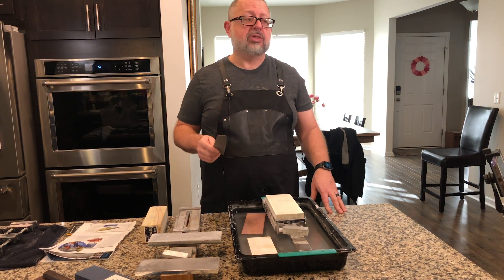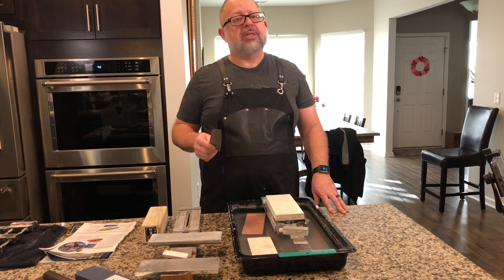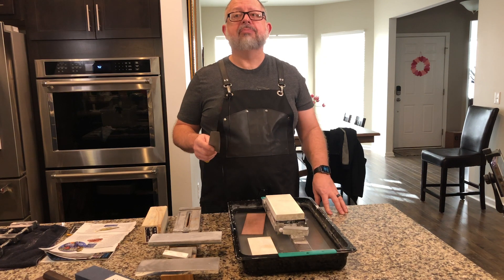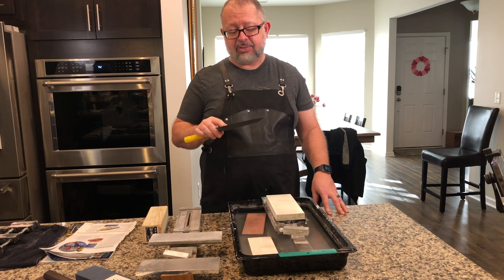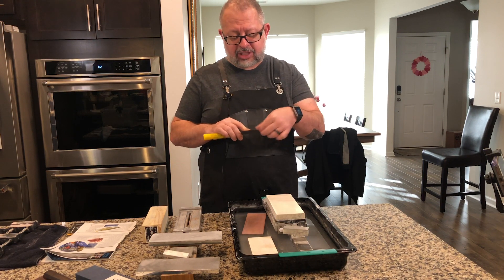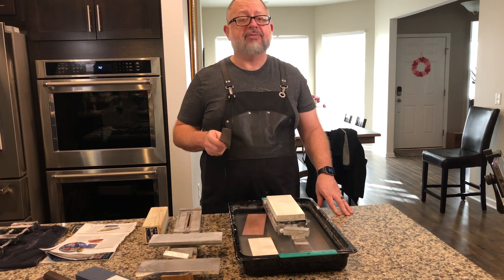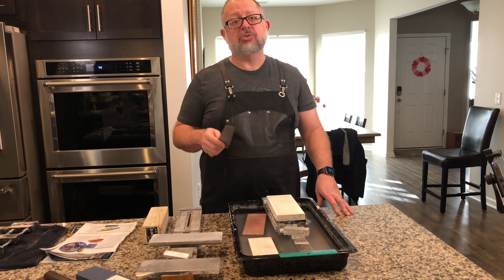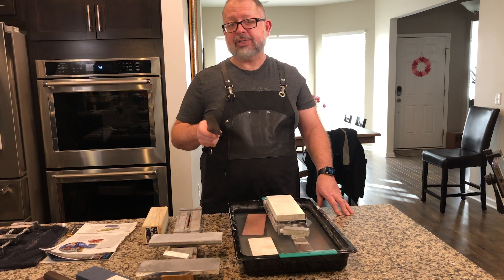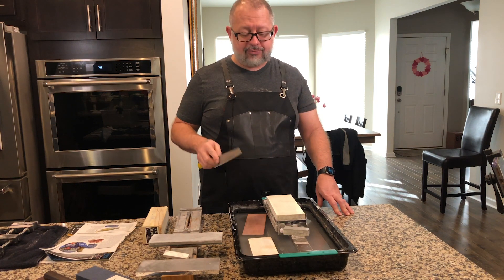There are other super steels like powdered steels — ZDP-189, and BD1N, which is the steel used by Perfect Edge Cutlery for their line of knives. We're going to be giving away a knife from Perfect Edge Cutlery made using BD1N powdered steel, so you'll get a chance to own one for yourself.